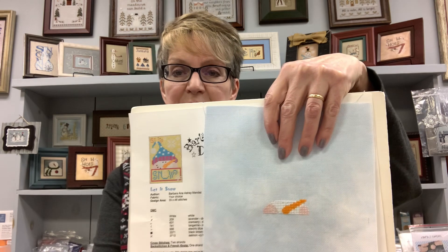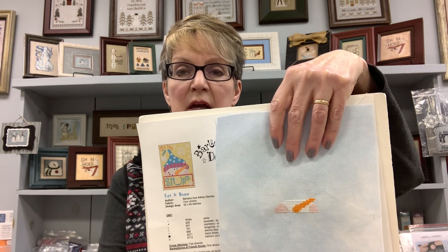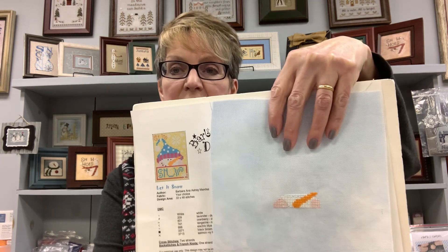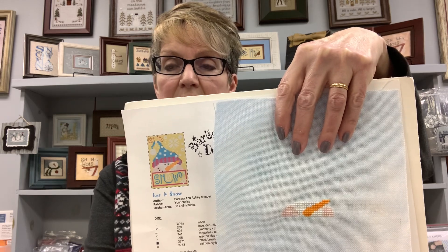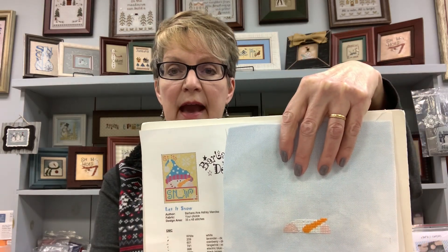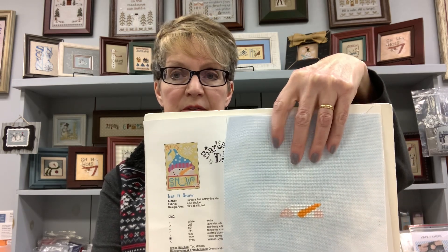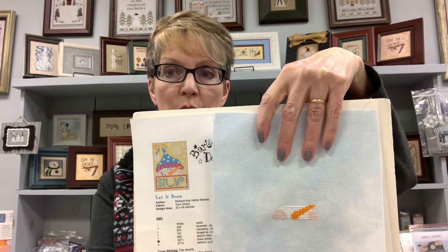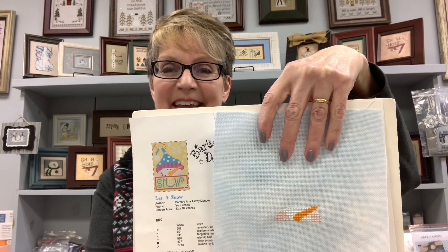I'm going to start off by sharing the five first pieces for this month. On day one I worked on Let It Snow by Barbara Anna Designs. The fabric is 28-count Summer Sky Jobelan from Wichelt Imports — it may wash out a little on camera. I just got the face done and I may tweak the colors of the hat.